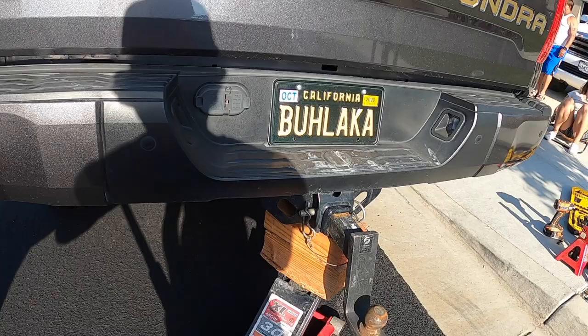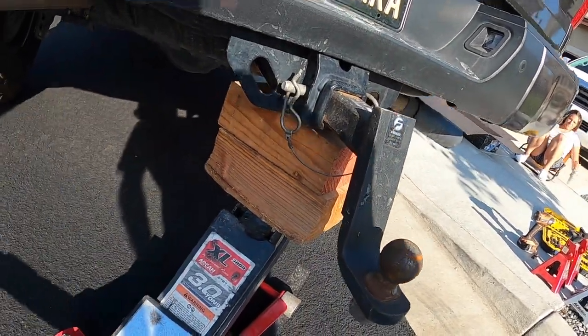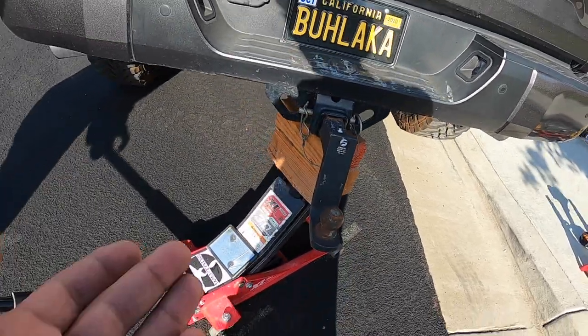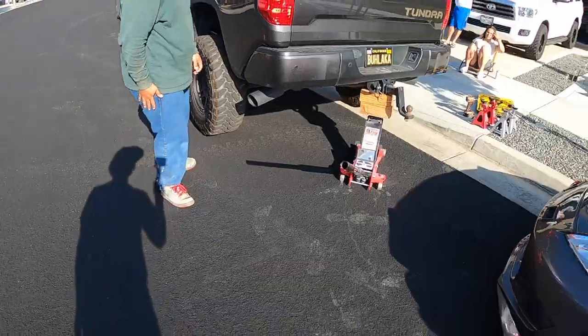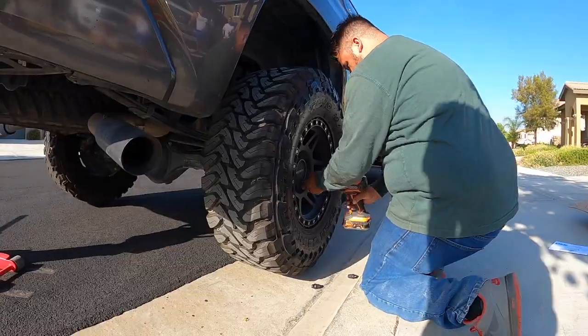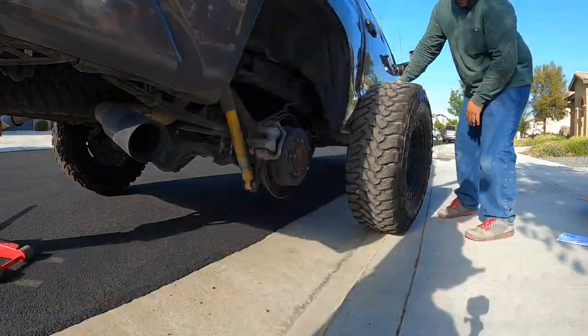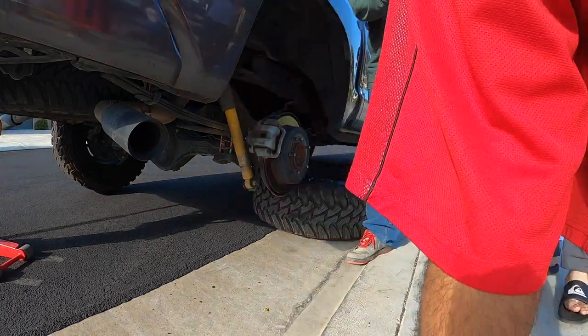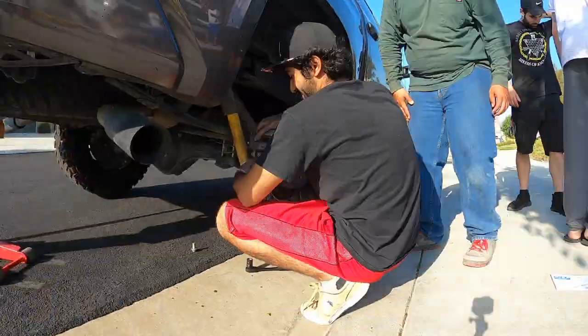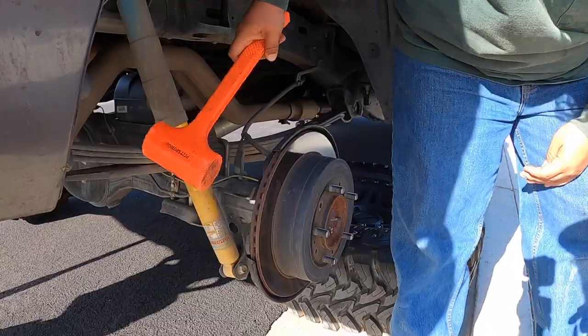This is dangerous, dude — look at this, this is gonna break. My jack is maxed out, bro. All right, take this stance.